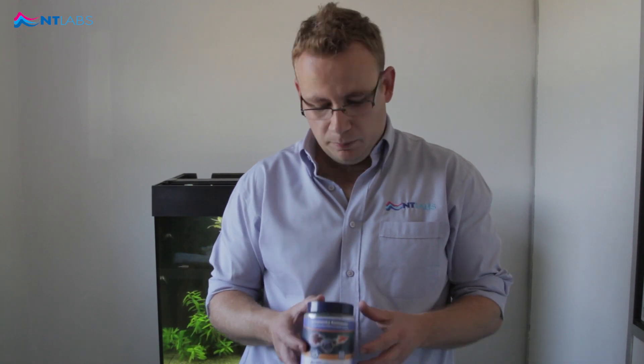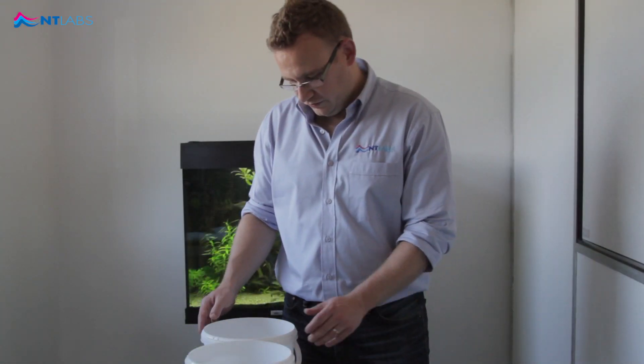In this how-to video I'll show you how to use ammonia remover. We'll put the product into a filter media bag and add it into the filter in the aquarium. Be sure to turn the power off first.